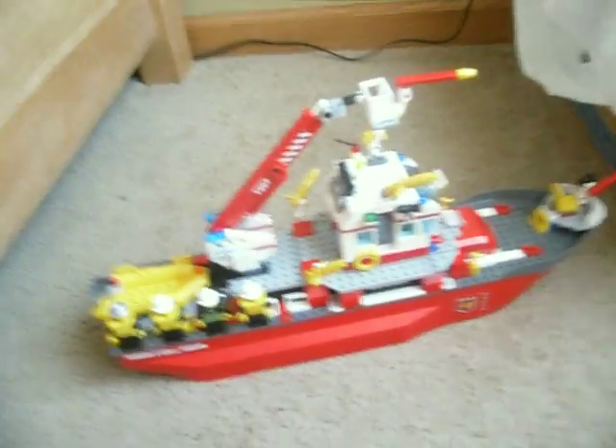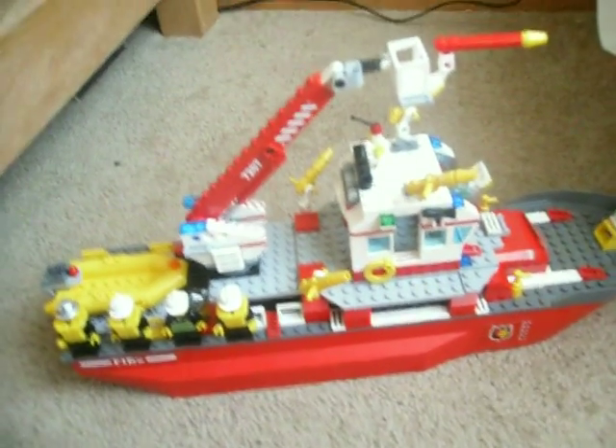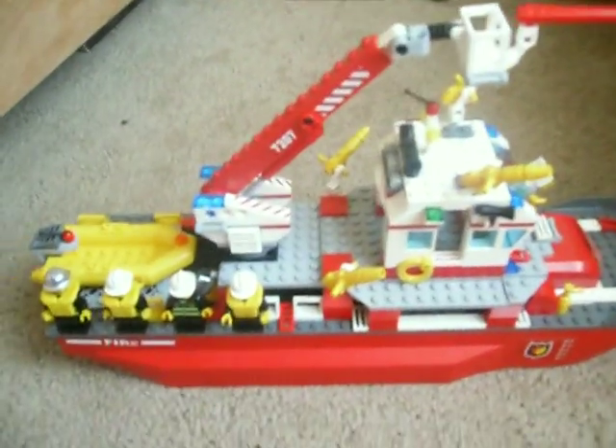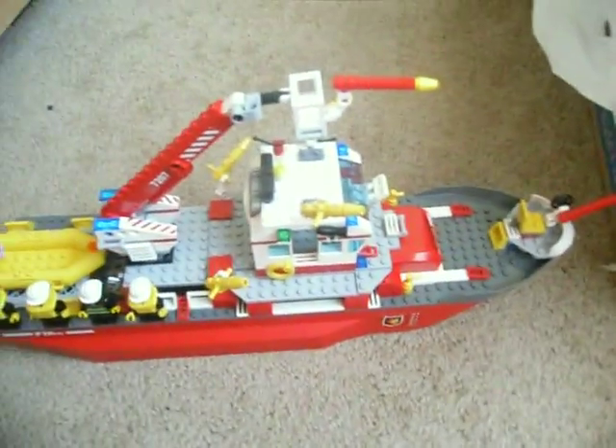Hey, this is BrickFill22, and I got the review of the new LEGO City Fireboat, set number 7207. It's pretty cool — I got it on Christmas, I'm just now doing the review because I just now got it built. So I'm going to do the review of it. Here it is.